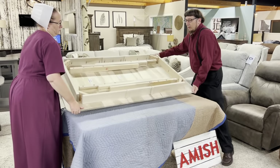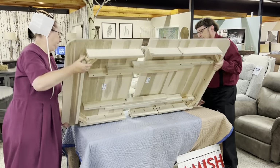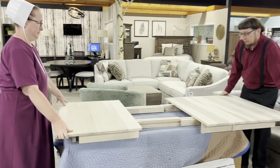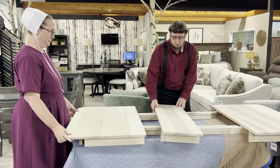Okay, so we'll turn the table around, set it down. Now we can pull it apart, and you've got to take the leaves out.